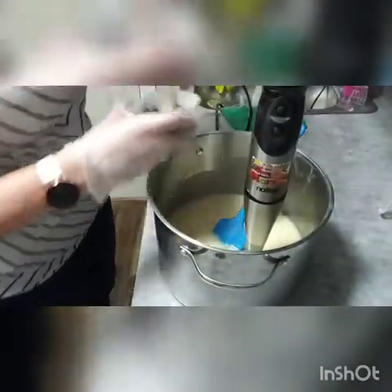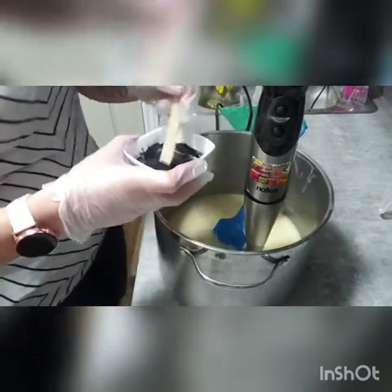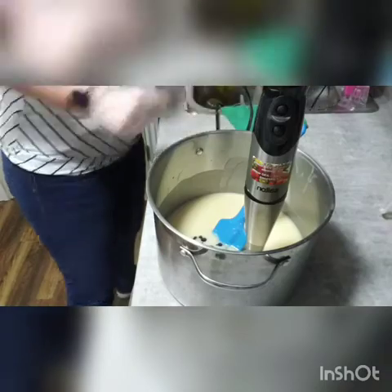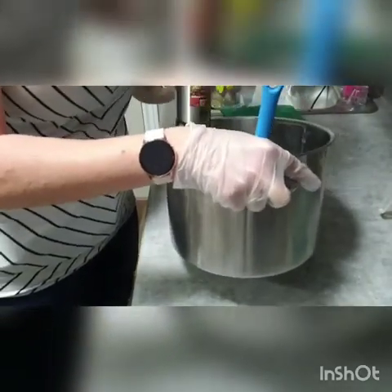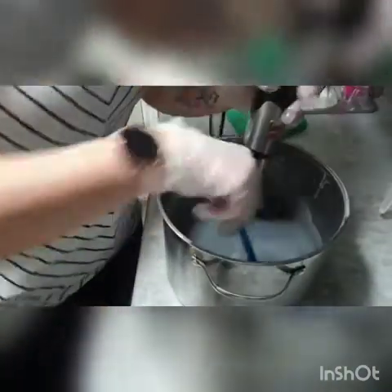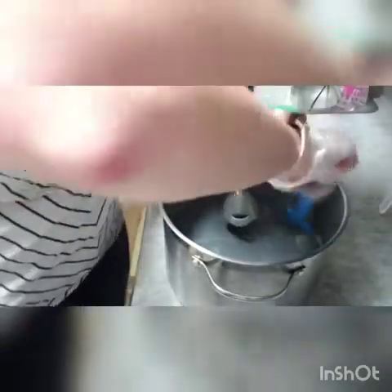I'm just going to put my charcoal in — my charcoal is mixed with water too. I like to use charcoal to make grays, dark grays, and light grays. I don't very often make actually black soap, though once in a while I have some swirls that use it. The more charcoal you put in, the darker you're going to get, and vice versa.